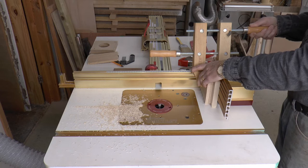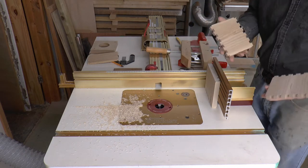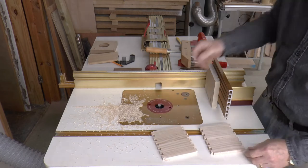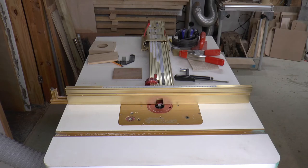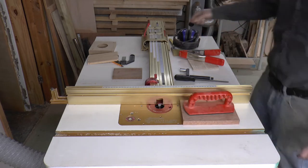Now onto the pins. The pins are cut with the board laying flat on the router table so we don't need the right angled fixture this time. We simply pass the board over the router bit using cut set B on the MWC template guide.